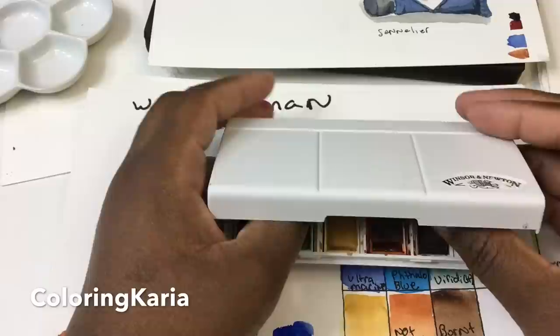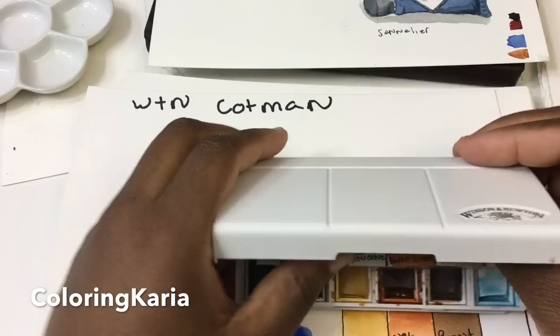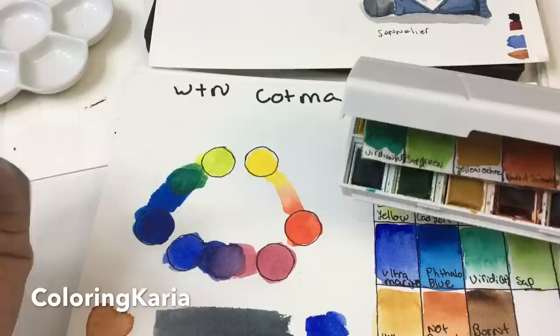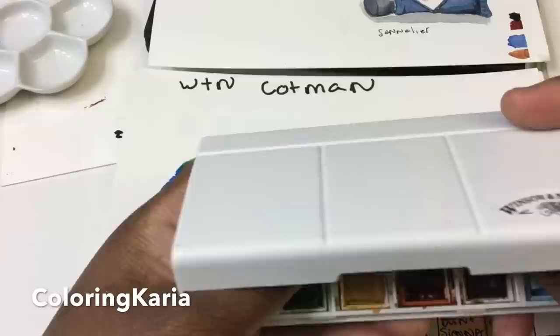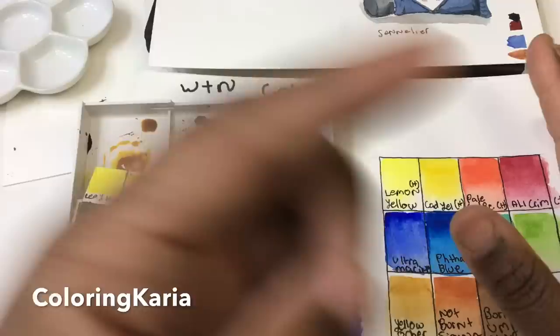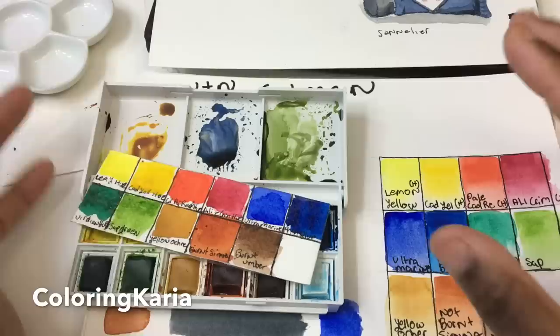Hello, this is Karen, and I have another video for you today — one I'm super nervous about. I'm going to be doing a review of the Winsor and Newton Cotman watercolor paints. I've done a couple of watercolor paint reviews in the past but wasn't really happy with them, so I'm using a system based on my colored pencil reviews, which I've been doing for about two years.